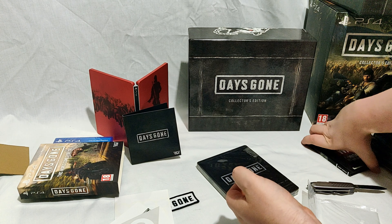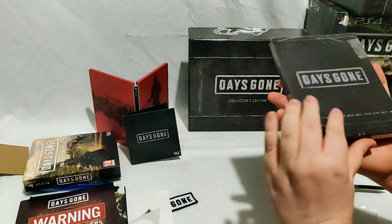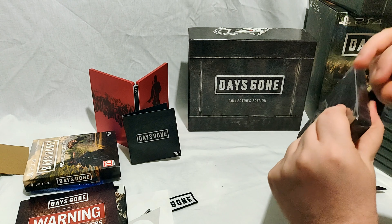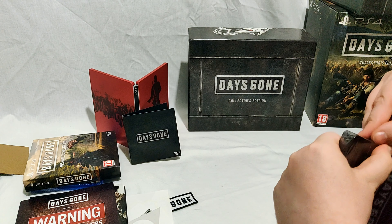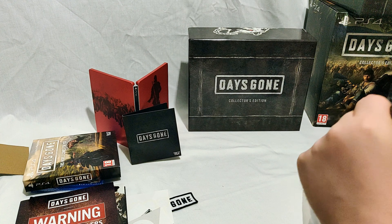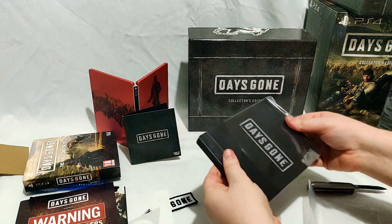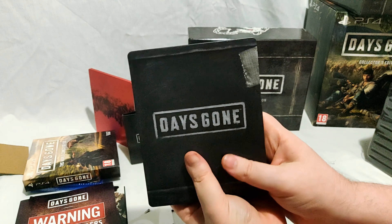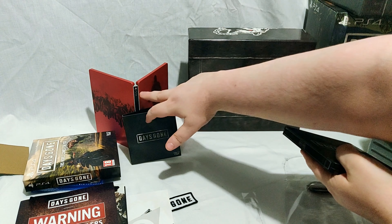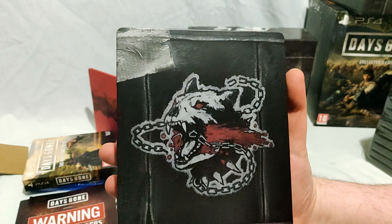We've done the art book, decals, and pins. Now we'll check out the steelbook. As you can see, that logo is obviously significant — I'd never seen it before opening this collector's edition, and I don't remember seeing it in any of the marketing. Sony, you usually have those sweet tabs for me to rip. This steelbook is more of a matte one. 'Days Gone' is written on the side with no PS branding, whereas the other steelbook has the PS4 branding on it — so there's a variant for each preference.